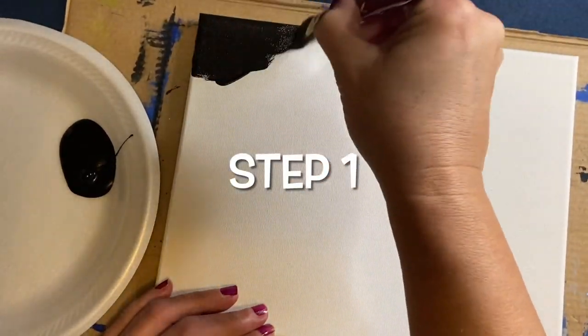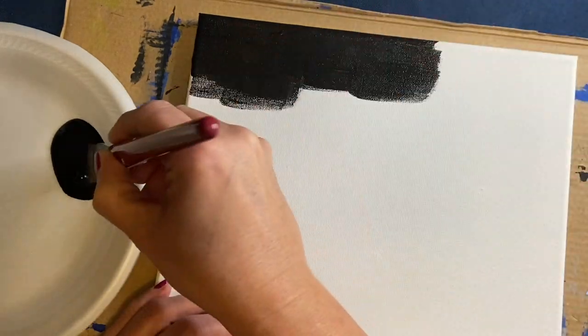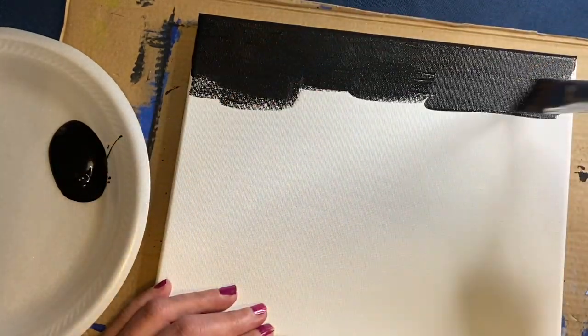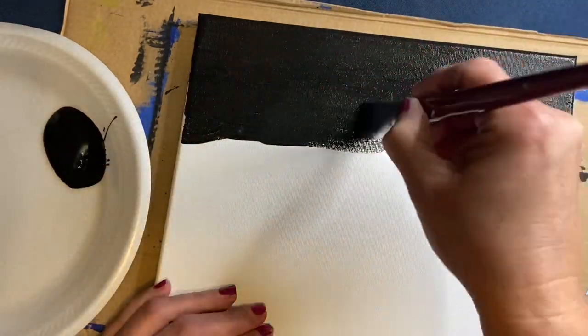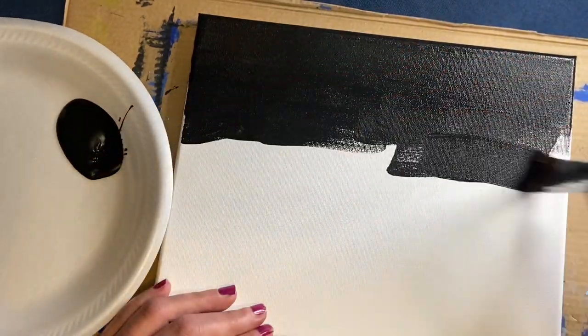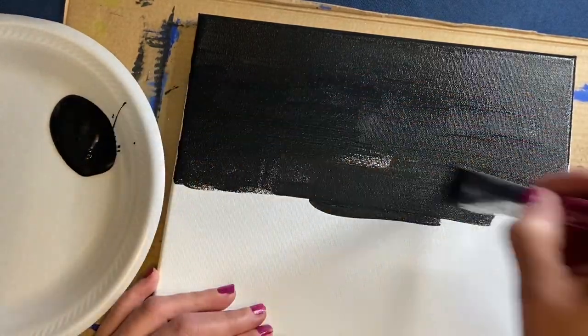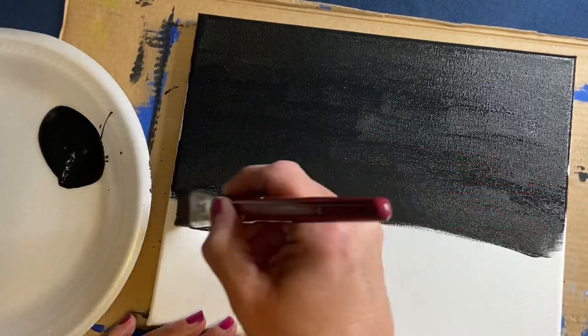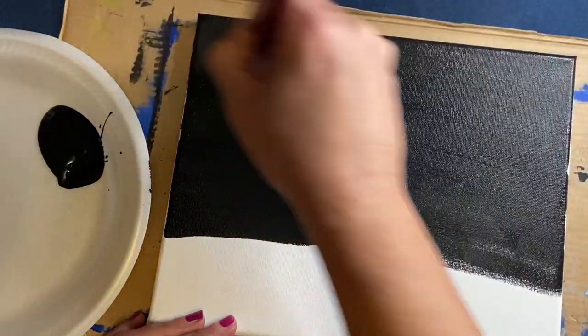Hello everyone, it's Sherry from Sherry's Painting. Welcome to my channel — if you've never been here before, welcome, and welcome back if you have. Today we are going to be painting a poppy garden, and it is dedicated to all the men and women who lost their lives while defending our country and fighting for our freedom.